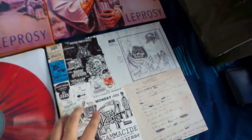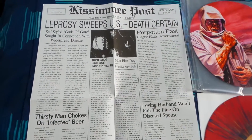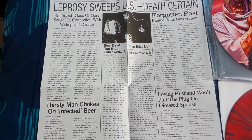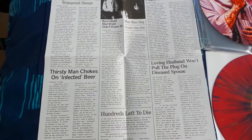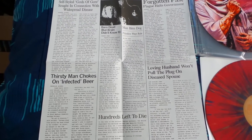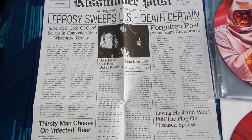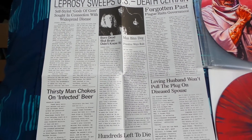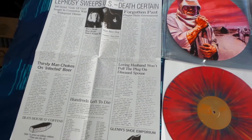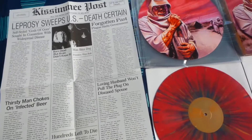The last thing in this box set is a giant newspaper Leprosy item. It's a little odd — from what I can gather, it's replicated from the original LP, although I haven't been able to confirm exactly where it's replicated from. If anybody can give me information on this I'd like to know. I would have expected a Leprosy poster or something like that, but that's what it includes.